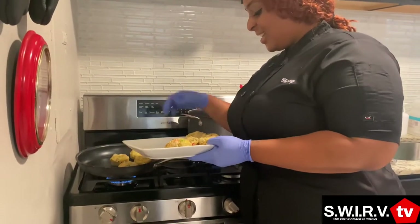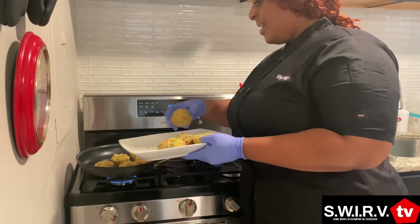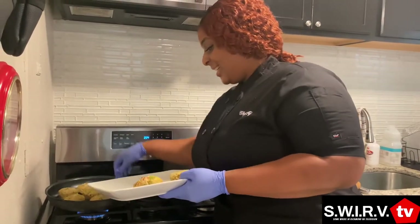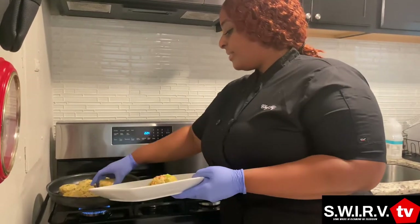If I don't eat all of them today, how long can I typically keep them in my refrigerator? I would say maybe three days, because it is seafood.